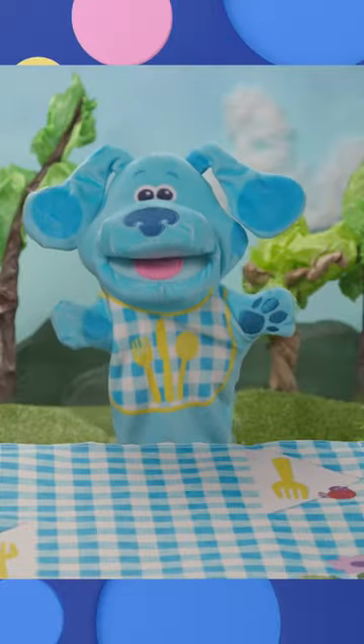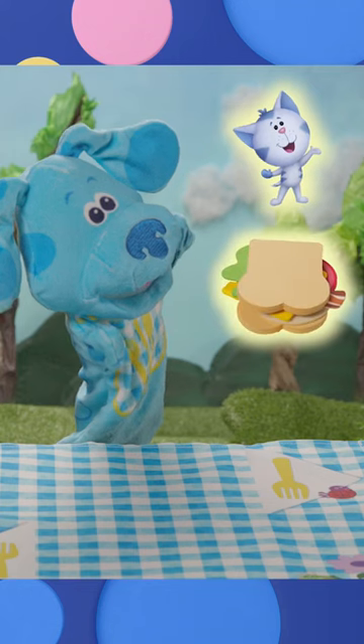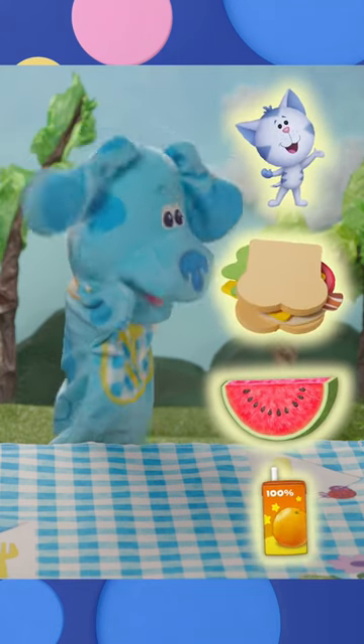Let's make sandwiches! Periwinkle wants a club sandwich with a side of watermelon and an orange juice.